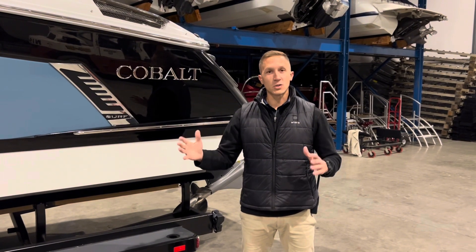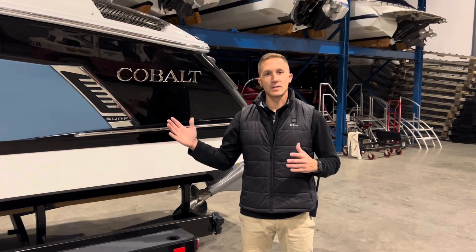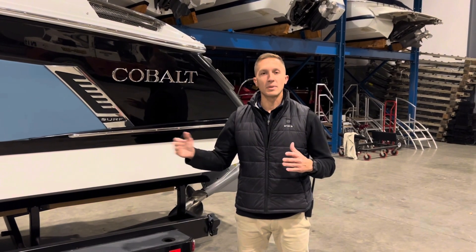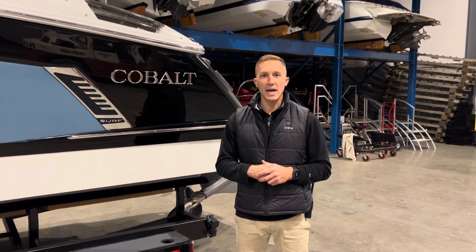If you're looking for a boat that rides as well as it surfs, the R6 Surf is the boat for you. It offers the best wakes and waves in the business. If you have any questions about this boat, please feel free to reach out to our team — we'd be happy to take you through it.